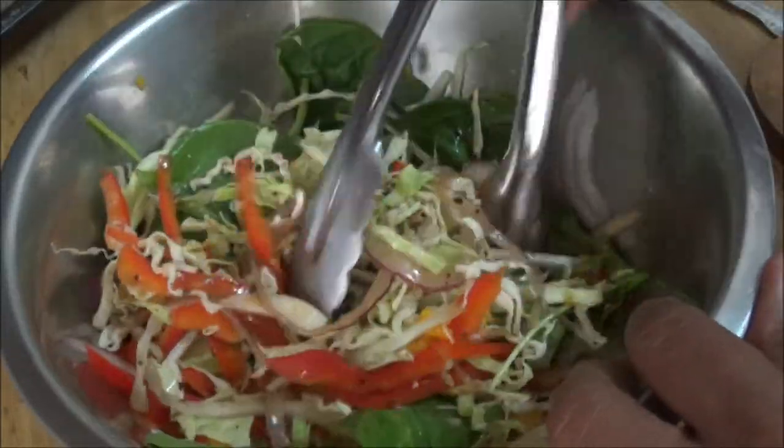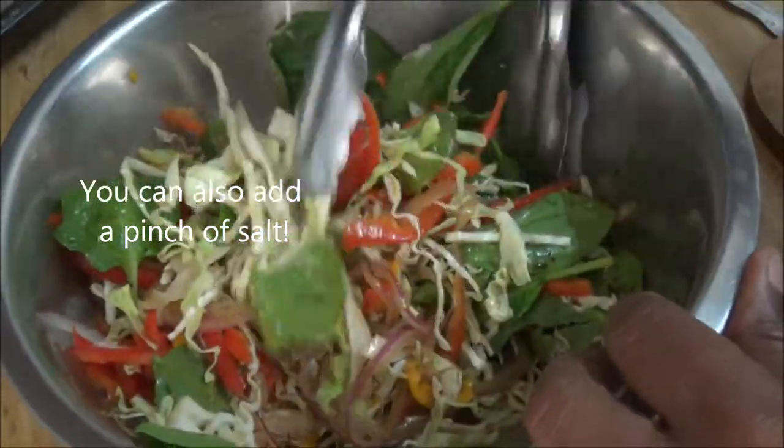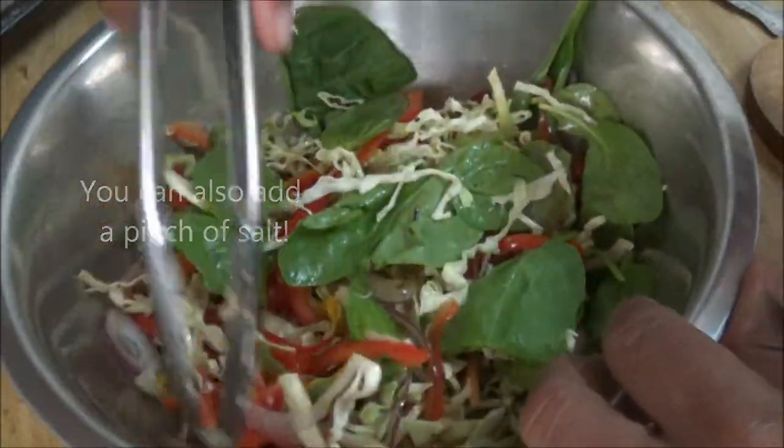You get more of the sweetness from the mango and sweetness from the sweet pepper. This would be good, this would be good. Let me just plate this out so you can see.